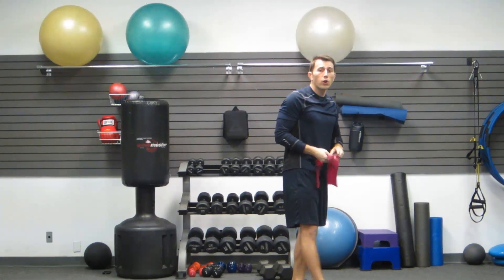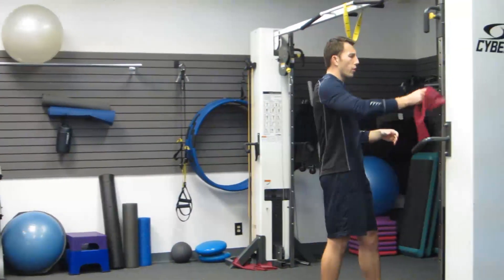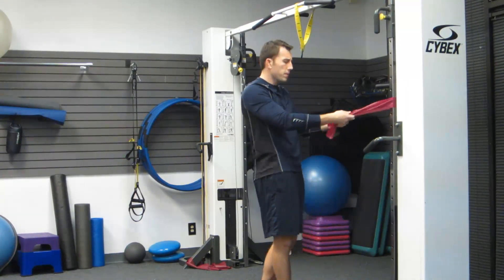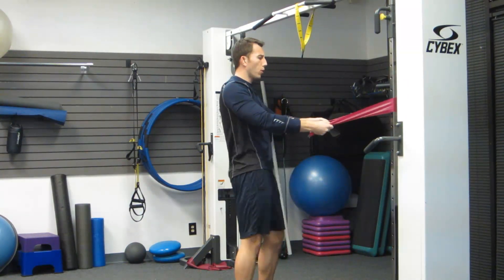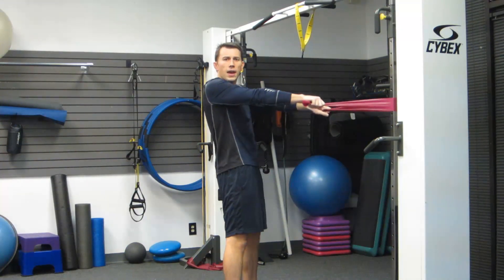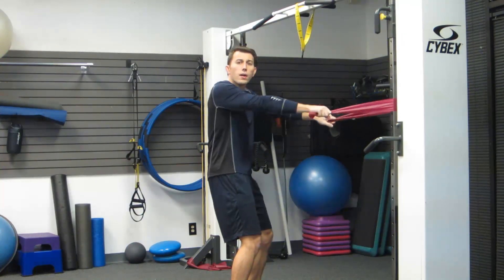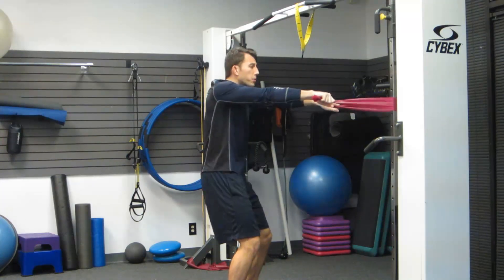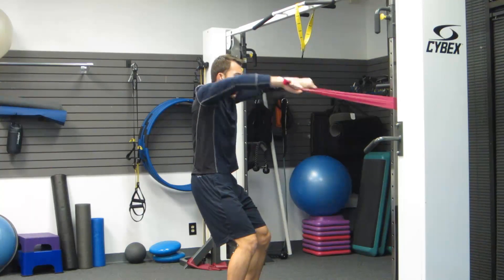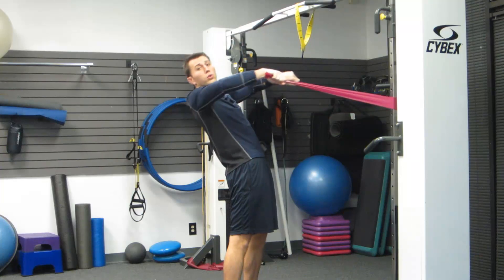The last, third exercise requires you to take your band and put it around something — I'm going to throw it around this pull here. Anything you have at home works just fine. We're going to do a band face pull. Put a little bit of weight in your butt. I'm going to put this at chest level. And as you pull back, instead of pulling towards the middle and the lower back, as the name suggests, you're going to pull towards your face. Elbows are going to come high, and you're pulling up and towards your face. Good weight in my hips — it helps keep me balanced so I don't fall back.